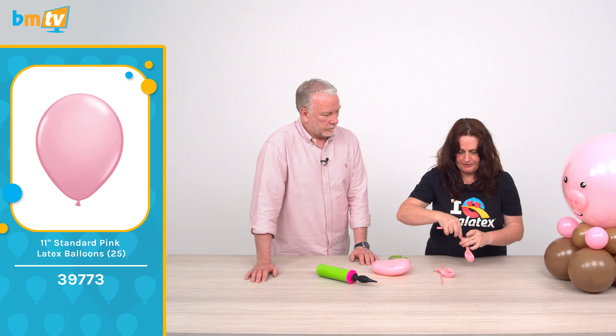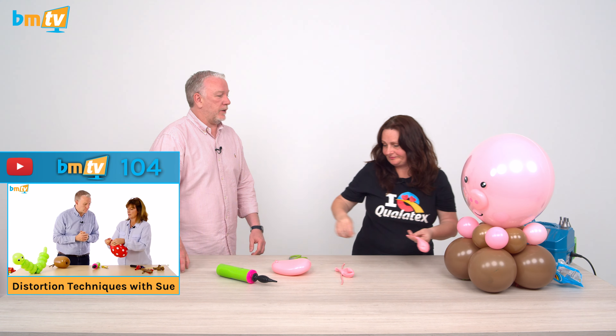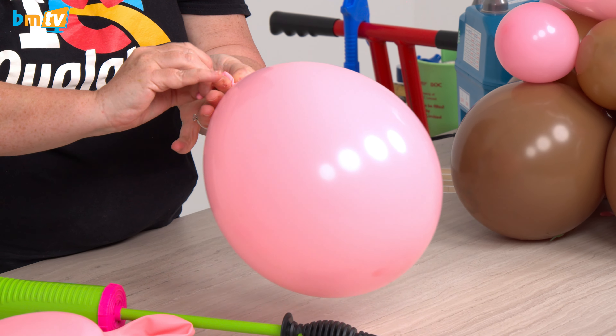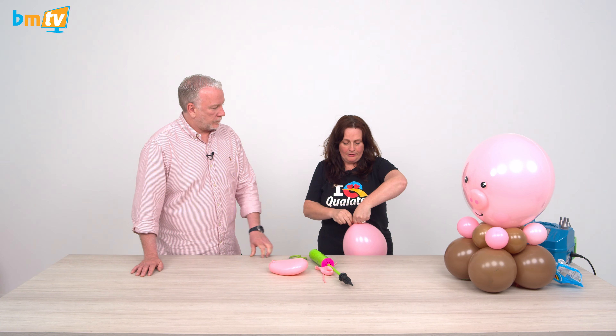That is a 260 in there. We've got an 11-inch pink with a 260 inside — we're just going to distort it. Sue Bowler was the first person to show me this on BNTV — I think she made some mushrooms. I'm just inflating it a little bit. I'm going to inflate the 260 with three pumps, pull the bead which has gone inside, and then pull the 260 until it hits my thumb. Tie it off in a double knot.